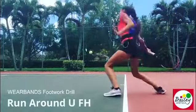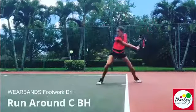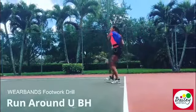Run around G. Stay low. Backhand, inside out. Go, go, go. Inside in with the U shape. This is nice. Really dropping.